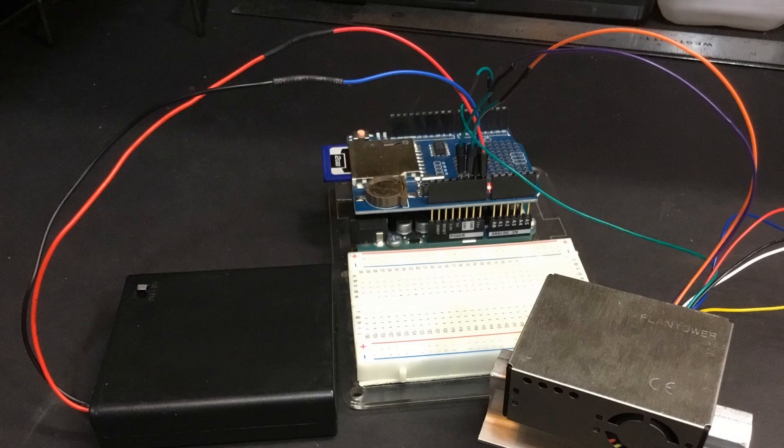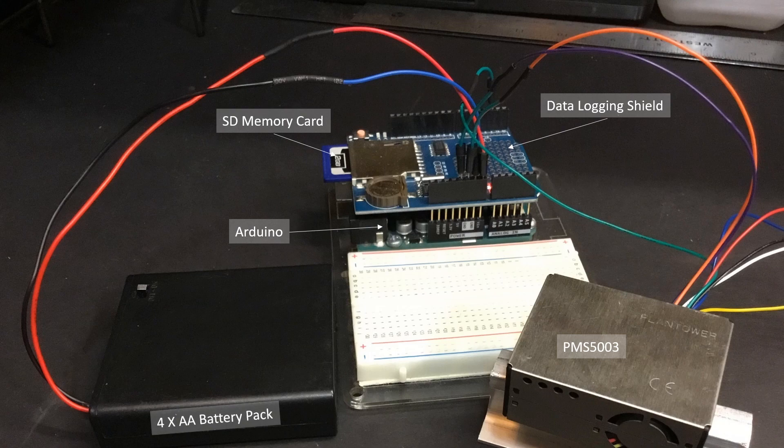Today I'll summarize how you can use this little PMS5003 particulate monitor sensor with an Arduino, a data logger and SD card, and a 6-volt battery pack to help you do some qualitative air quality monitoring in your own backyard.